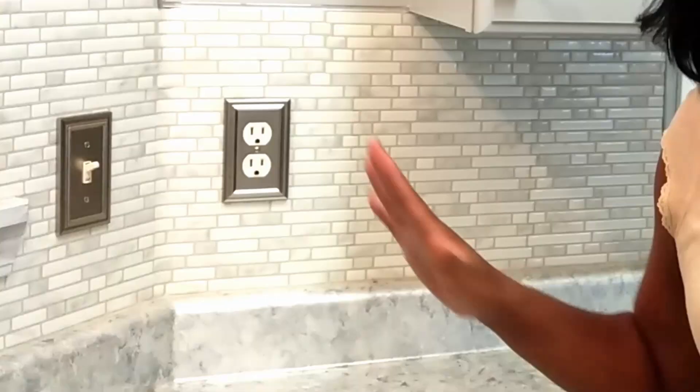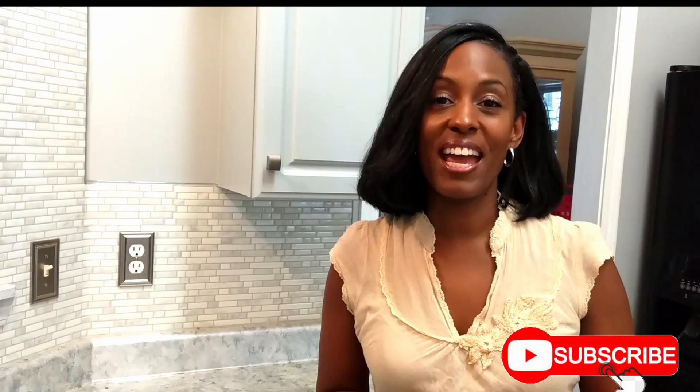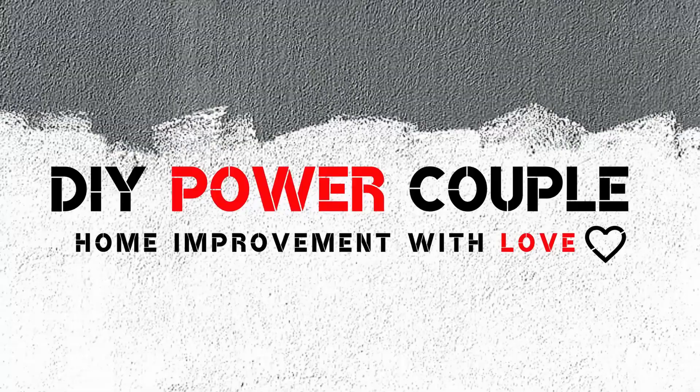Hi, this is Akula Grant and in this video we'll show you how we use Smart Tiles to create our kitchen backsplash and we love it. It's so easy to do. I hope that you like this video, share it with your friends, and subscribe to our channel. And remember, you can DIY too!